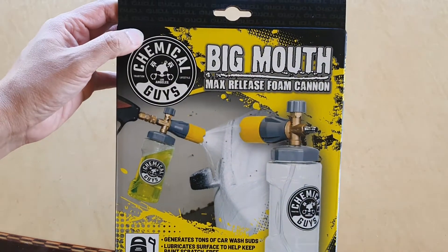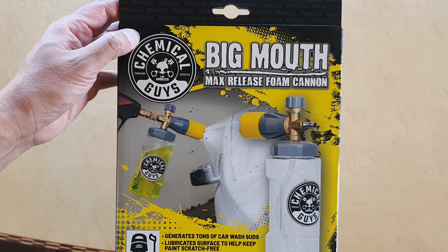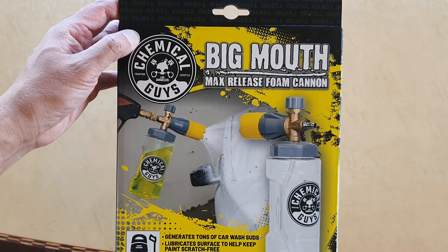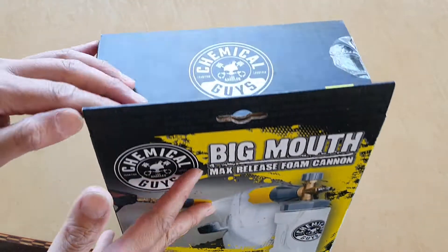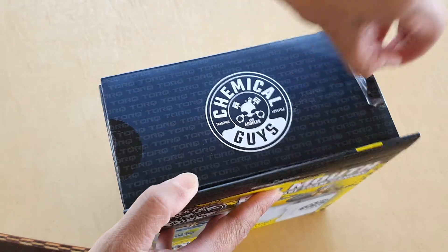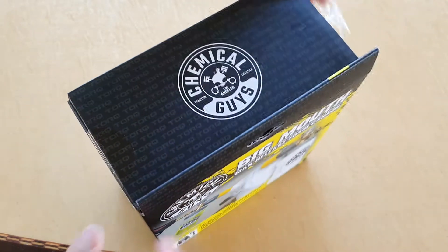Hey guys, in this video I'm going to unbox the Chemical Guys Big Mouth foam cannon and we're going to see what it looks like inside the box and use it quickly to see how it works.